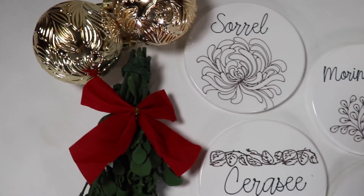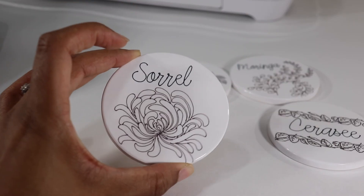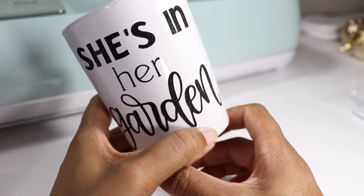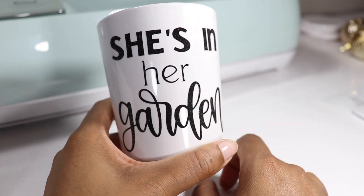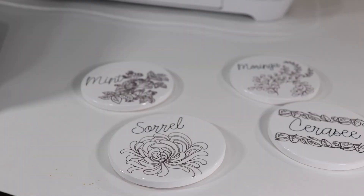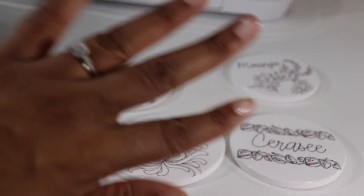Here you have it — these are my Christmas gifts. All the links are down below. I hope you enjoyed this video, learned something new, and if you did enjoy it, be sure to subscribe — I definitely have more Cricut content on the way. Give this video a thumbs up, leave me a comment down below and let me know what you think. I'll see you guys in the next one. Bye!